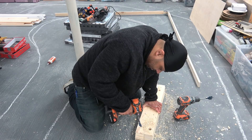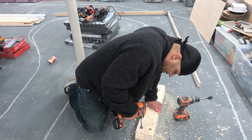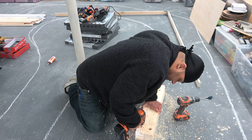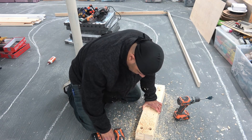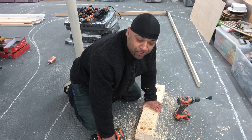I know what you're thinking — I already know you're watching this video and you're like, is he drilling through the concrete?